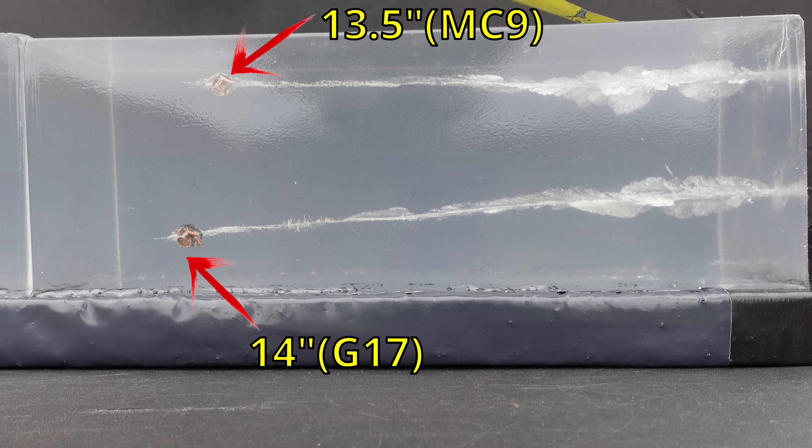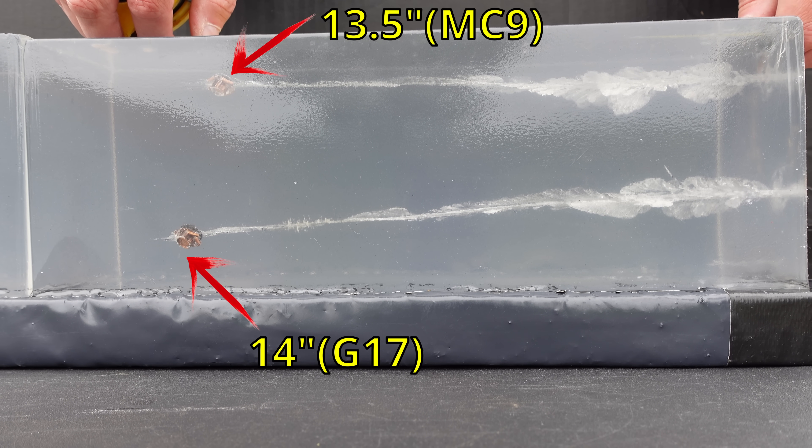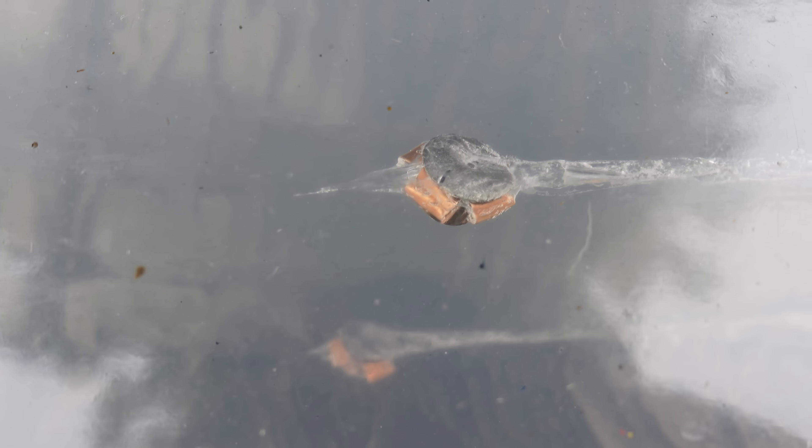On the G17, pretty much exactly the same thing. You're right at 14 inches — same very very nice expansion. Both of these did an absolutely fantastic job. That little polymer ball shed right at three inches on both rounds — I can see the MC9's ball sitting right there, and the G17's ball is right in that disruption at exactly the same three-inch mark. Nice disruption all the way through — there's your projectile from the MC9, and then the one from the G17.